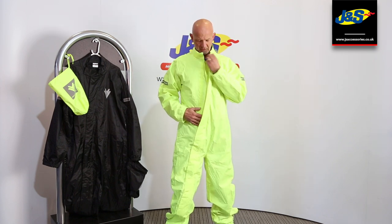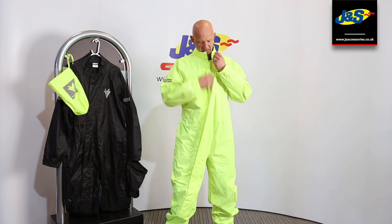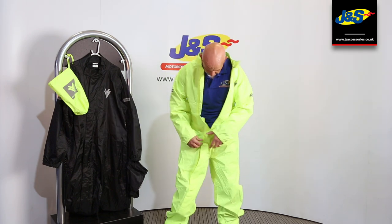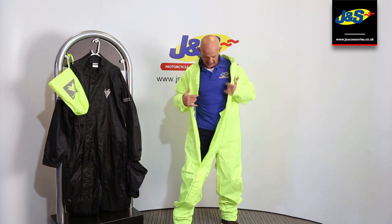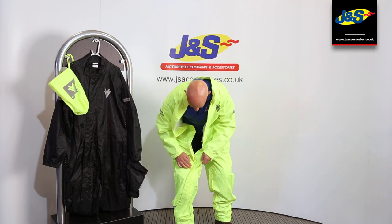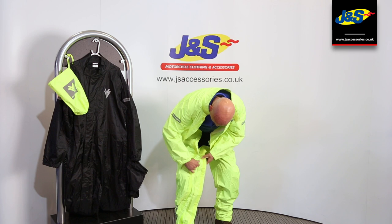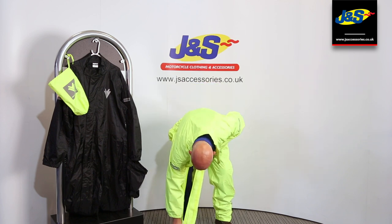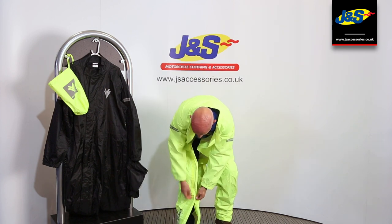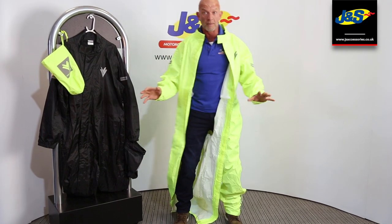What they've tried to do is this long main zip. If it just stops at the waist it can be a real nightmare to get on and off — if it was there and you had your leather on, you'd be struggling. Some suits go down the leg to the thigh which gives you a much better spread, but what J&S have done with this Frank Thomas suit is gone all the way down the leg, so the zip finishes right at the bottom. You've got the velcro cover over the top of the zip and a fold to keep the rain and water out, and it goes all the way down the leg — so it is a lot more simple.